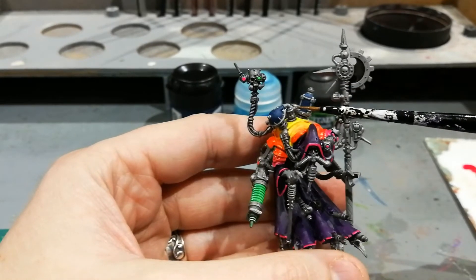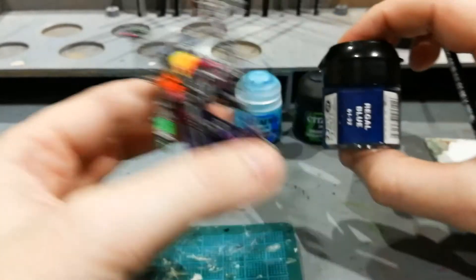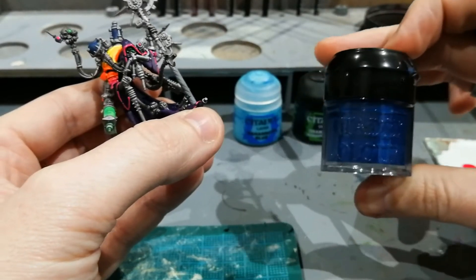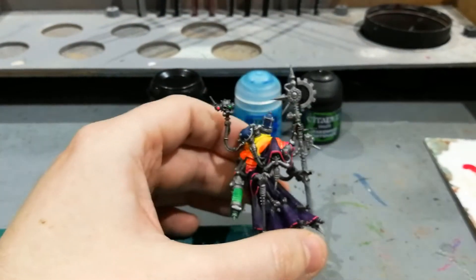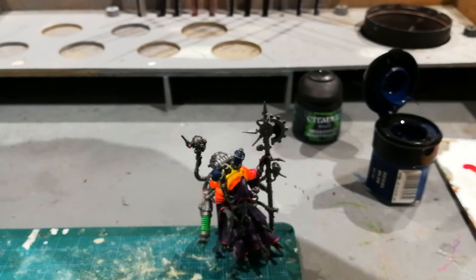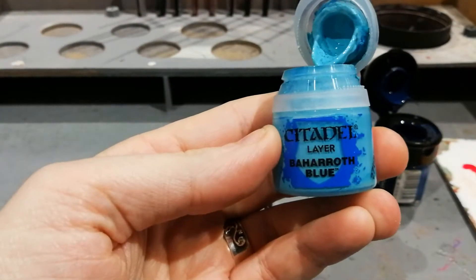So far all I've done is add a base coat of Regal Blue. Now this is obviously quite an old Games Workshop paint — you can see just the sort of shade of blue there. It doesn't particularly matter; any dark blue would have the same sort of effect. For the next stage I'm going to mix up some of this Regal Blue with Baharoth Blue.